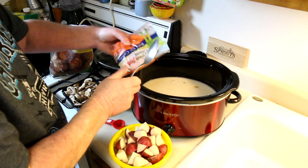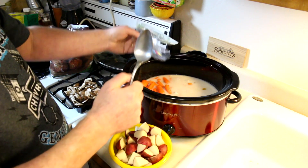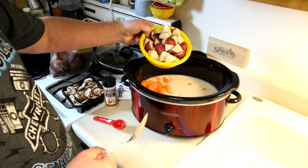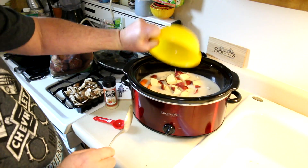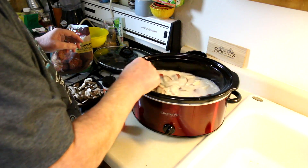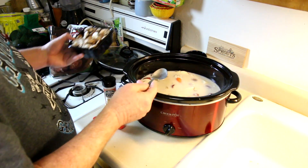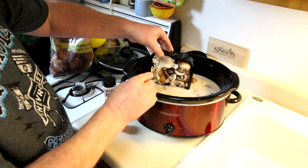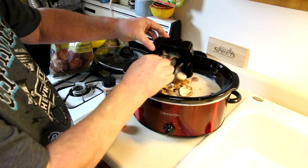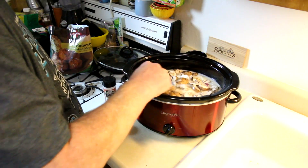I'm adding a pound of baby carrots and some red potatoes that I cut up — probably about a pound to a pound and a half of potatoes. It doesn't really matter, just use as much or as little as you like. I've also got half a pound of sliced mushrooms, I think these are baby Bellas.